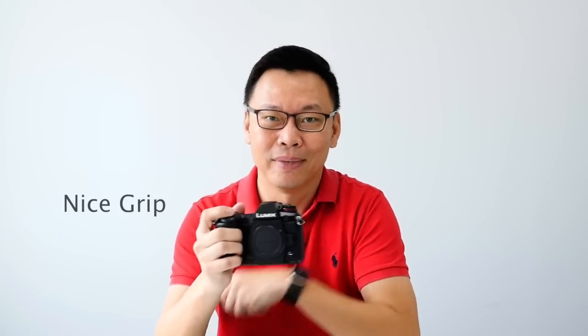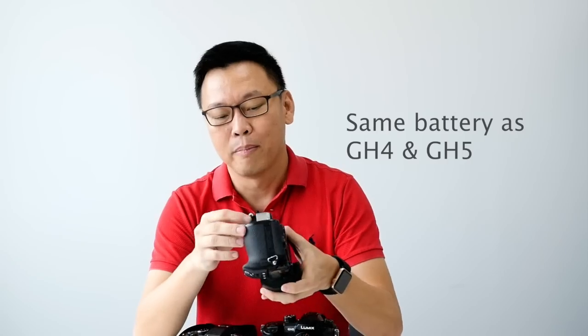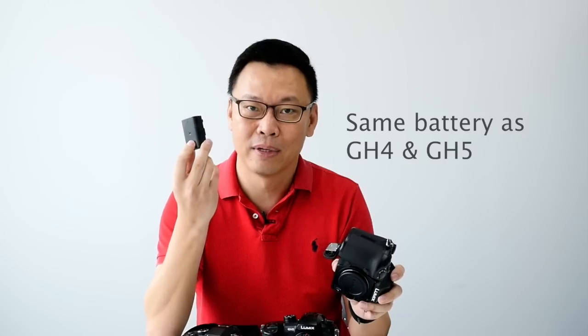The grip is awesome — it has a good grip and it's lighter than the GH5. It uses the same battery as the GH4, GH5, and now the G9. If you just take photos on one charge, it might last a whole day.